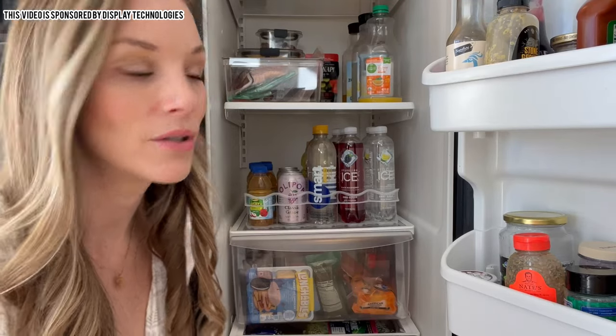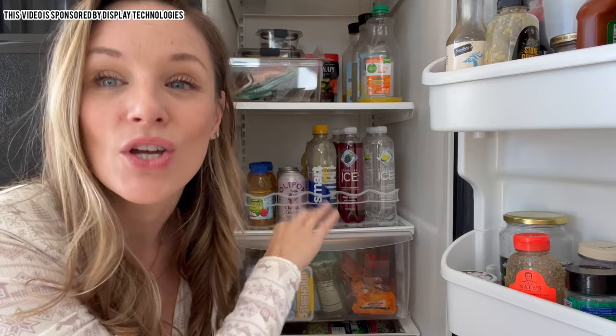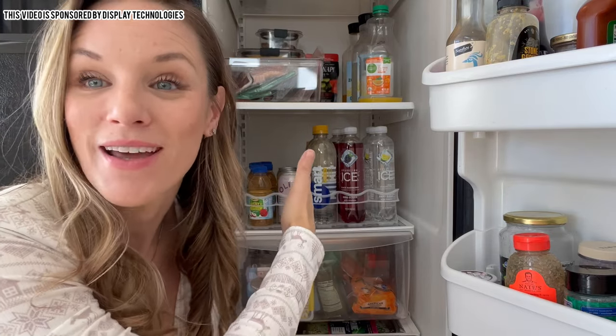What's also cool is that it's not just for the fridge — it can also be used in your pantry. If you have a lot of canned goods, this is going to keep things looking really nice so you can see everything and keep it organized.